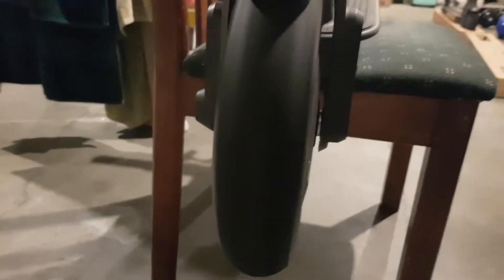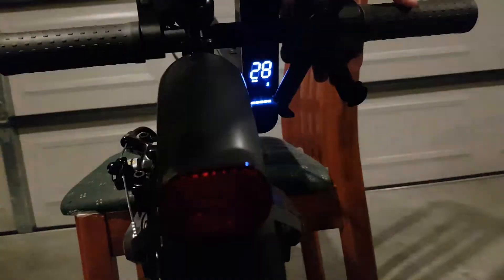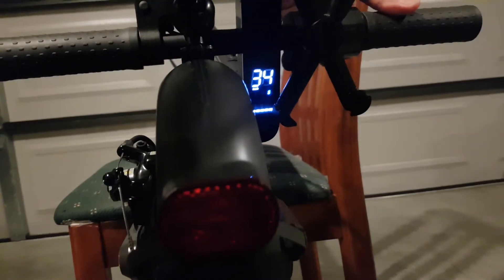21Ks, 22Ks, settling around 23 kilometers per hour.